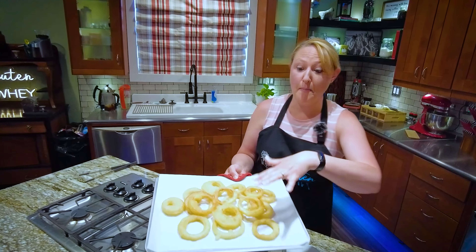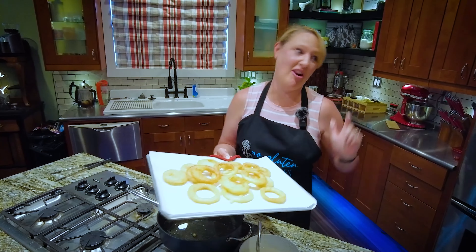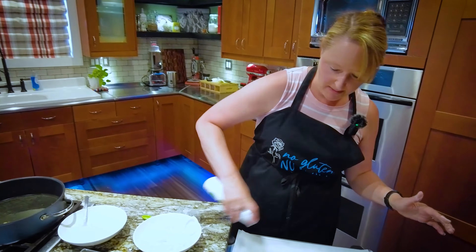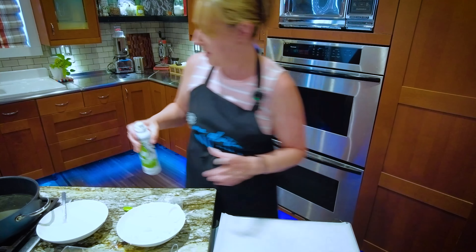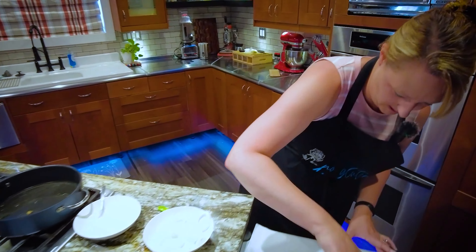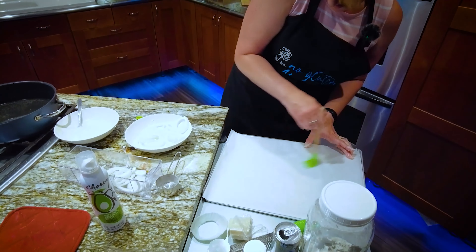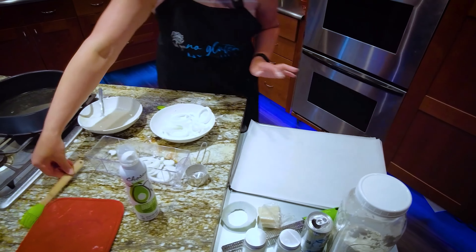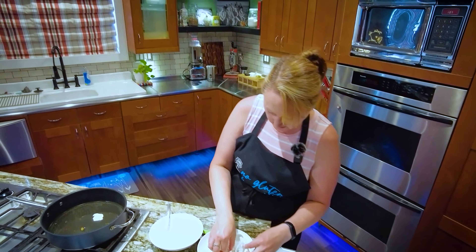The fried ones turned out beautiful, but now I need to do an experiment to see if I can air fry these. I've got my baking sheet with parchment paper and I'm just going to use some avocado oil on my parchment paper. Then I'm just going to dip them and see what happens, because you know I'm impatient.